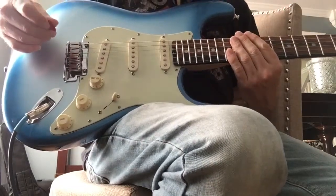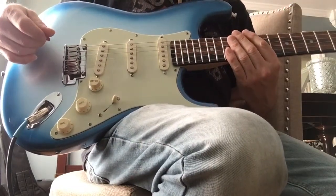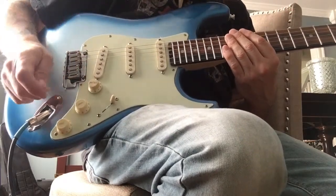And that's the mod by Jack Madden. Awesome. This guitar has never sounded better.